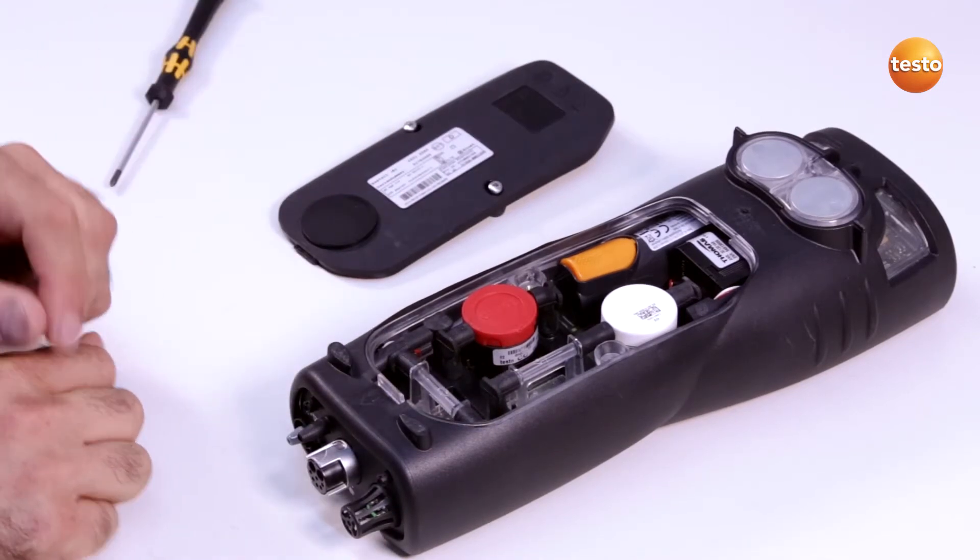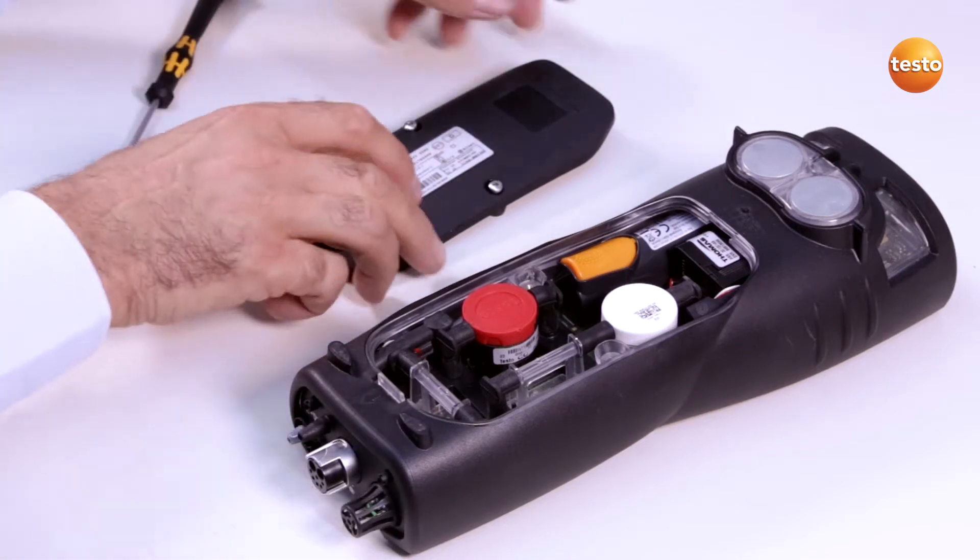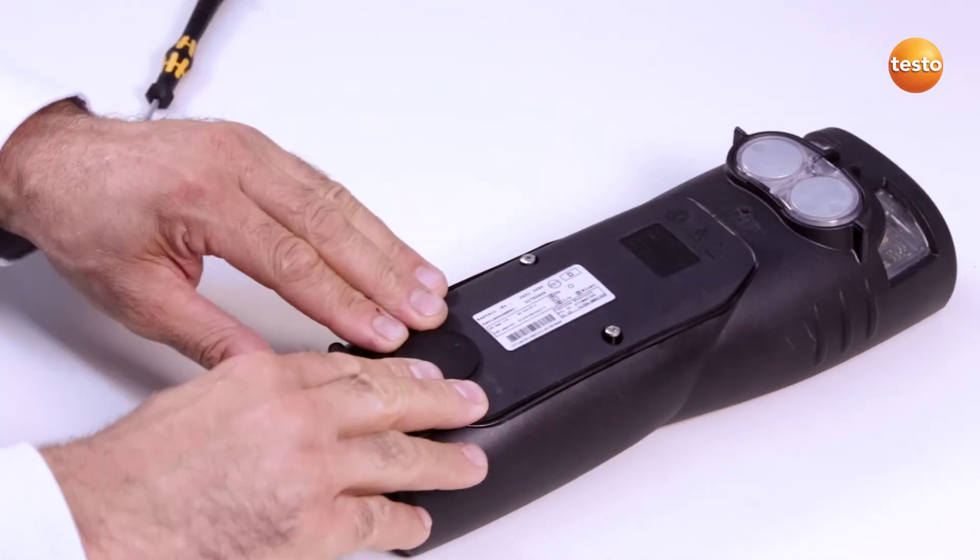A slot bridge must be inserted in slots which are not equipped with the sensor. Finally, I put the cover of the sensor compartment back on and close it.